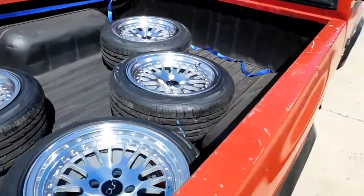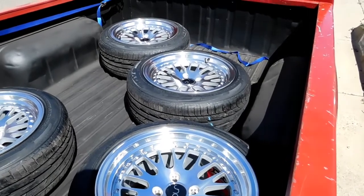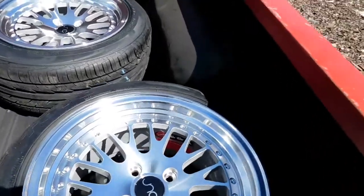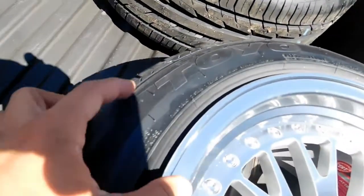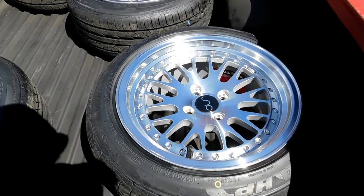We made it back home now. We just went and picked them up from the tire shop. These are them — I went with the Toyos. These are 195/50/15s.